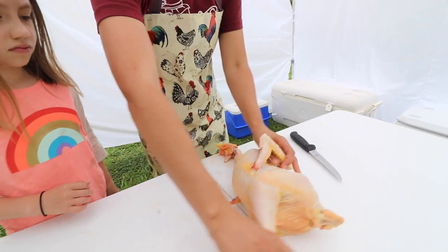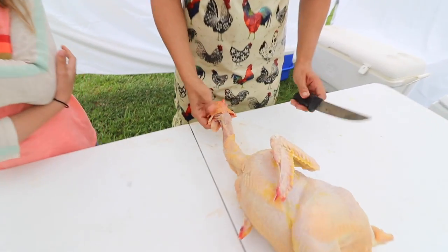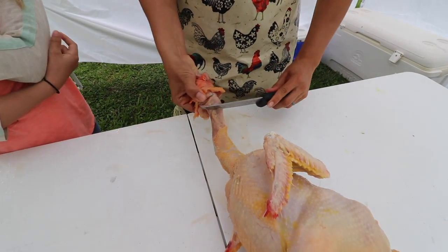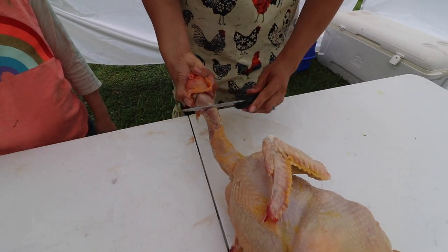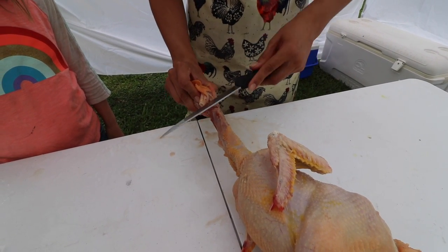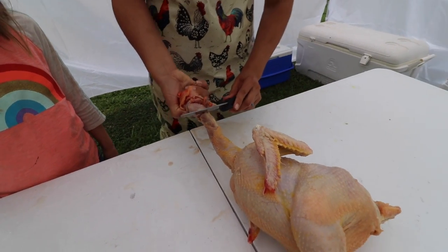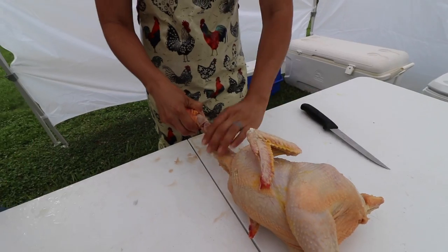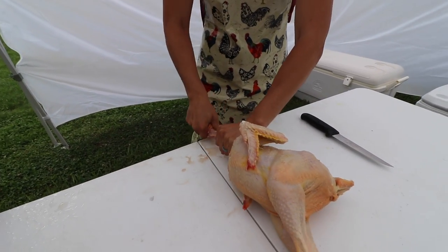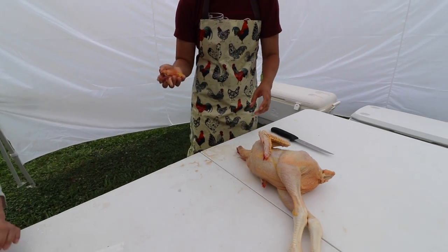The first thing I like to do on the evisceration table is remove the head. You never want to saw through bones, so you just want to slice through some of the tendons here — very gently, not pushing, just slicing through a little bit of the meat and the tendons. Sometimes the head can just be snapped off. We don't save the heads, though you can save them for broth.